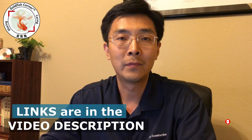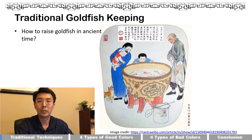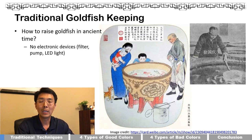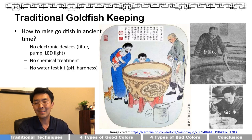Have you ever wondered how to raise goldfish in the ancient time? Back then there was no electronic device — basically no filter, no pump, and no LED lights. There was no fancy chemical treatment for disease. They didn't even have the water test kit to know the pH level, ammonia level, or hardness of water.